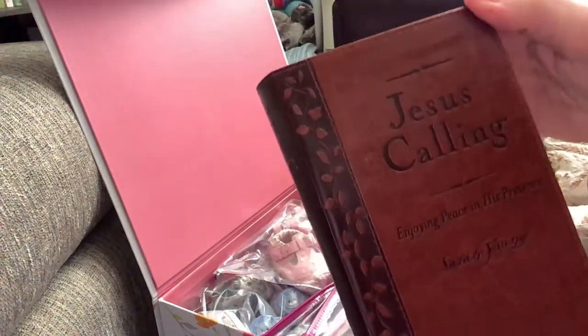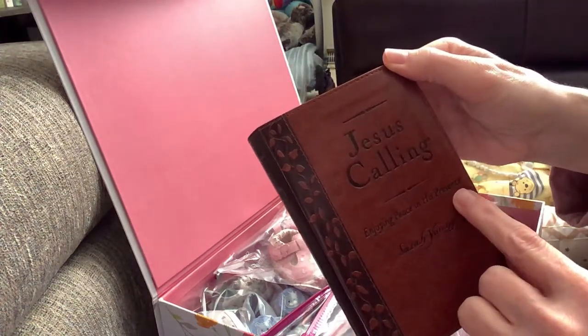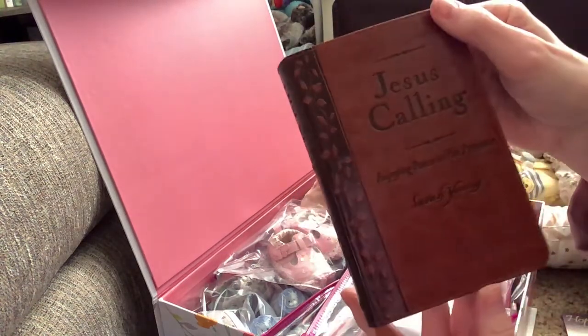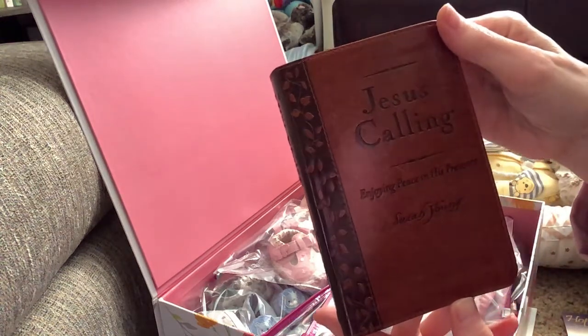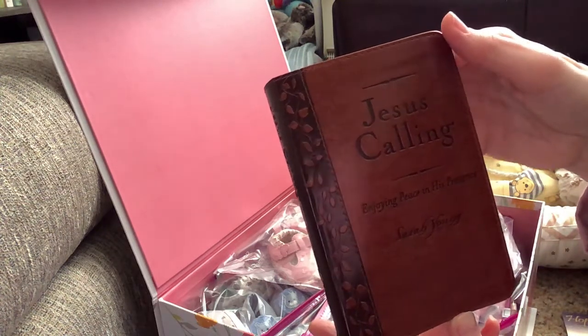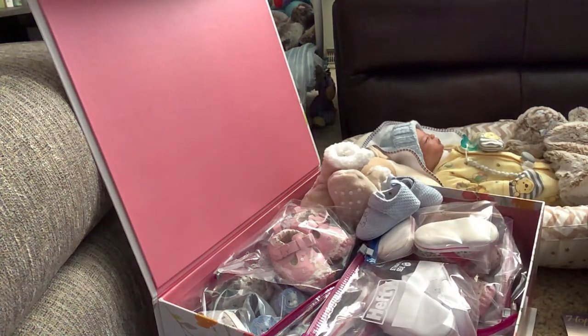The book is called 'Jesus Calling: Enjoying Peace in His Presence' by Sarah Young. It's a leather book. I noticed at the Christian bookstore they also have it in a bigger print version — it's a really nice book with really nice daily devotionals. Thank you so much for subscribing to my channel. I hope you have a blessed Saturday and I'll probably see you tomorrow. Thank you again, bye-bye!